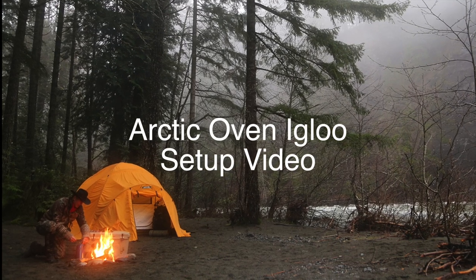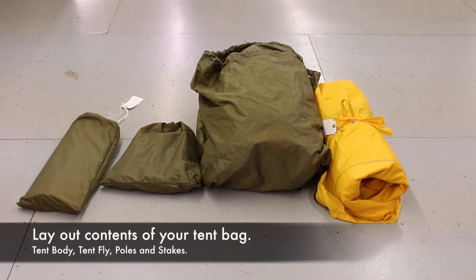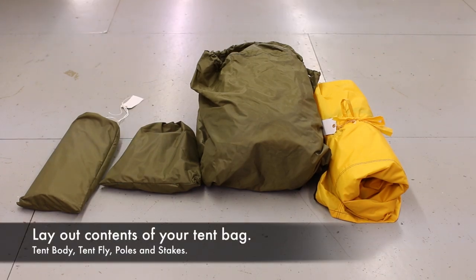Now let's get started setting up the Arctic Oven Igloo. Two people are suggested for assembly of this tent.